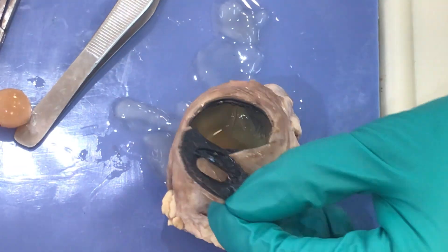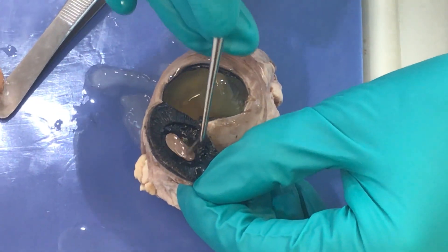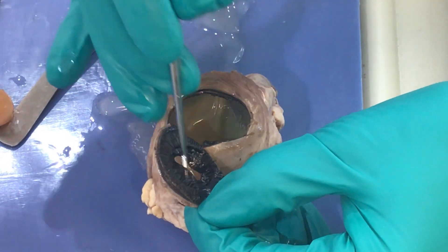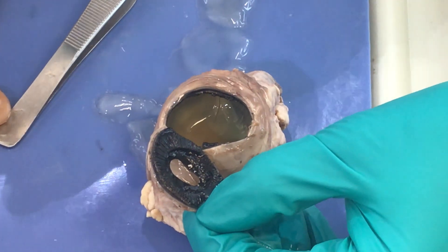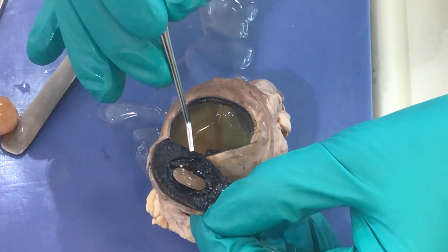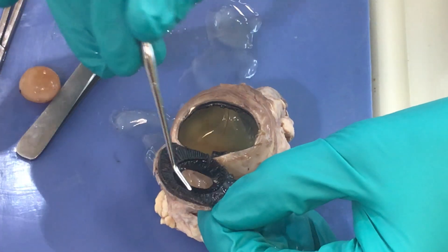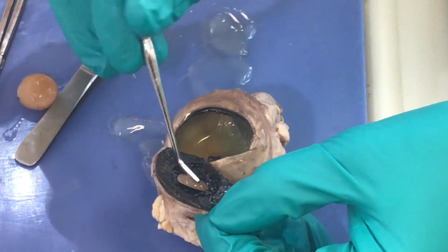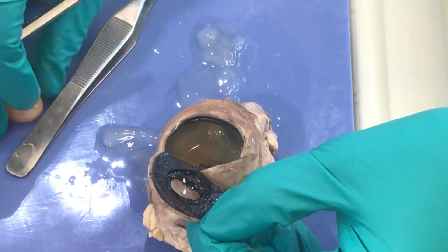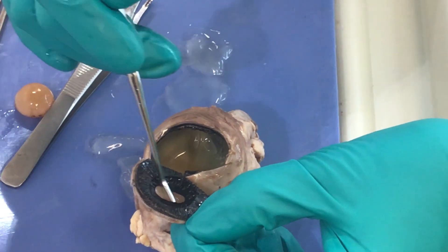We're looking through the eye as the cow would be looking. This open space is called the pupil. This thin muscle here is the iris — it's actually two muscles. We have our ciliary muscle, which is part of the ciliary apparatus, and those little fibers were holding the lens in place. The space in front of the iris is called the anterior chamber of the anterior cavity. The space posterior to the iris but anterior to the lens is called the posterior chamber of the anterior cavity.